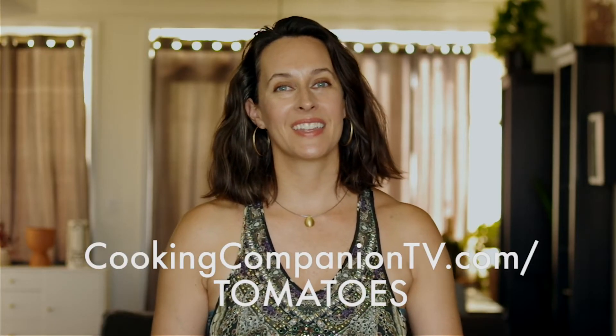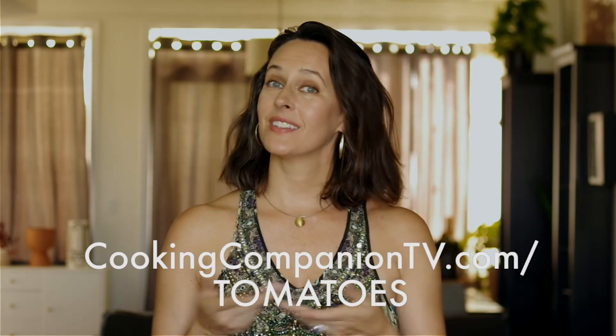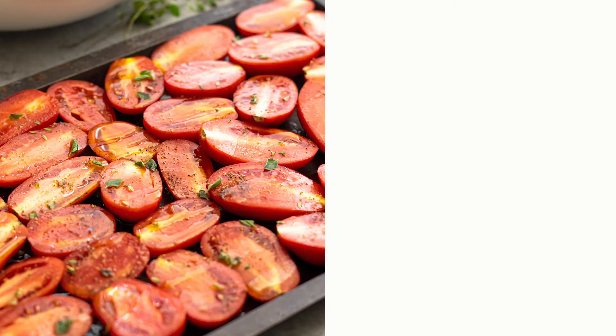That's all I've got for how to put away tomatoes for the winter. Get the instructions below or at cookingcompaniontv.com/tomatoes. Give this video a thumbs up if you like it and subscribe to this channel for more demos just like this. I'm Jenna Edwards and thanks for watching.